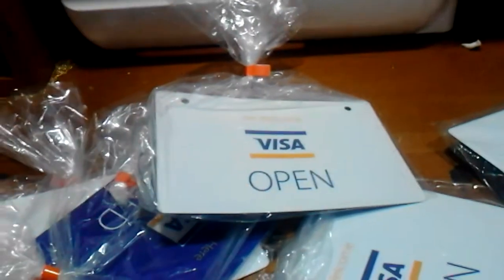Then they sent me these — there are open signs and closed signs for Visa, and yeah, I have five of these now. And finally, the 'We Welcome Visa' mats — tapped to pay with Visa — and they're pretty decently thick mats, like mousepad type mats. They're really nice.